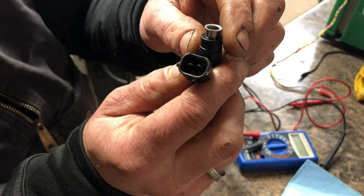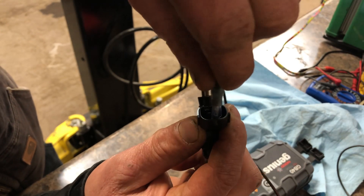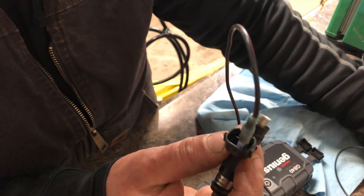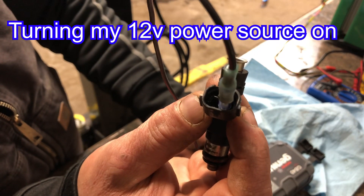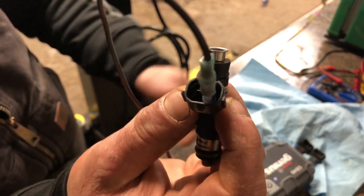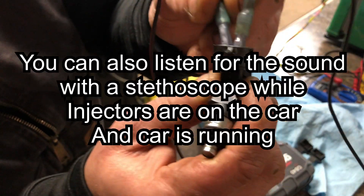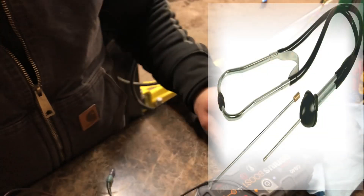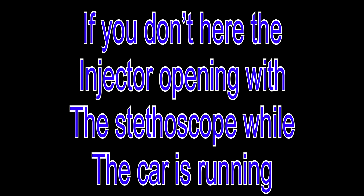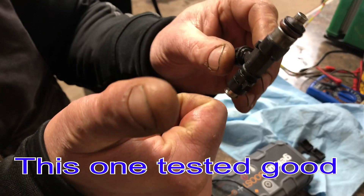That one tested out good — 12.3 ohms. Now we're going to run 12 volts to it and make sure it's opening up. I've got a little booster — one connector on one side — and I'll touch the other one to it. You should hear it click if your injector is good. You can also test with the injector on the car using a stethoscope while the car is running — you should hear it clicking. If you hear it off the car with 12 volts but not on the car, you have a connection issue. This one tested good.